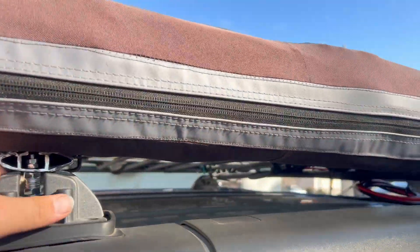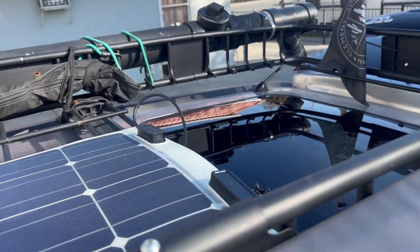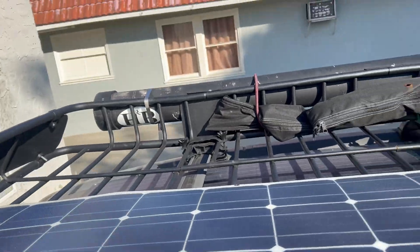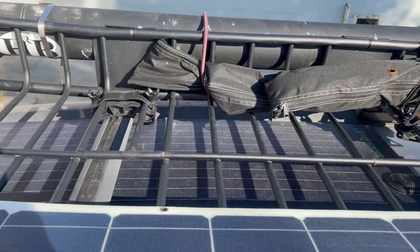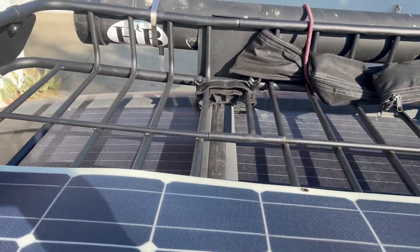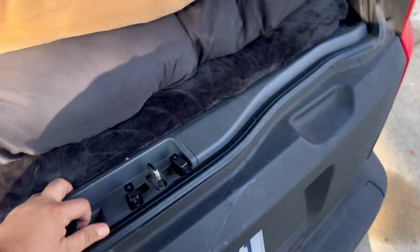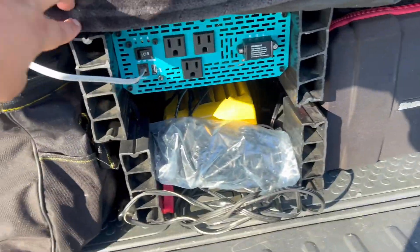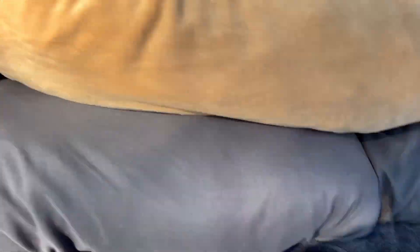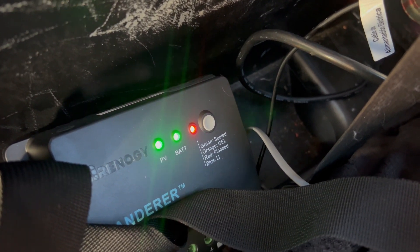Let me show you the solar situation. It literally spans the whole length of my roof rack, which I'm very happy about. One panel is super-taped to my roof and that one I have charging the Jackpies. This one is going to be charging the generator. The PV is flashing, the battery is going, and we've got red for a flooded battery — we are set to go!